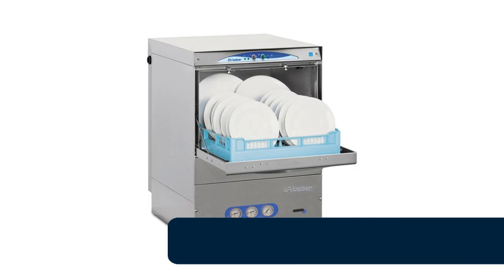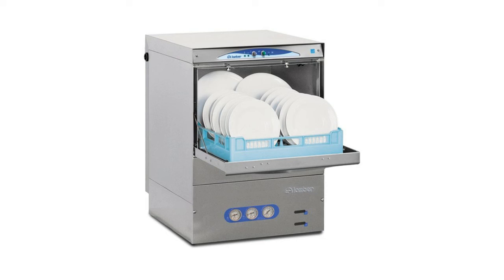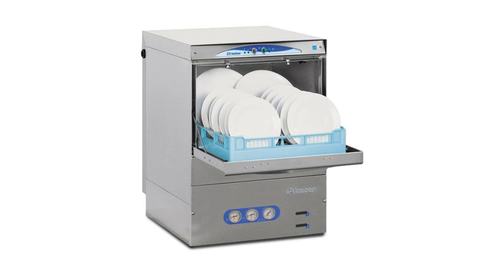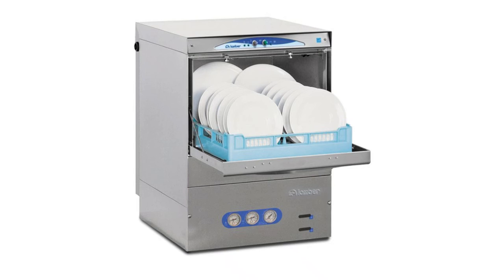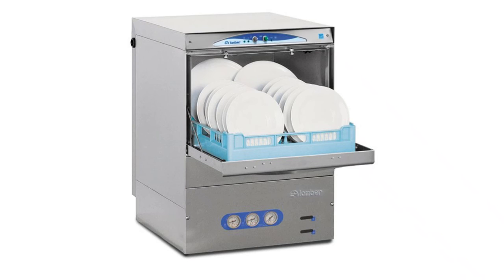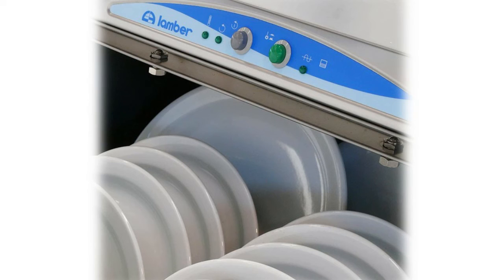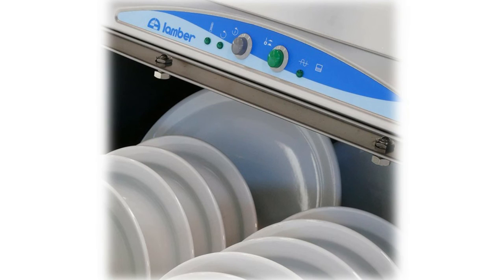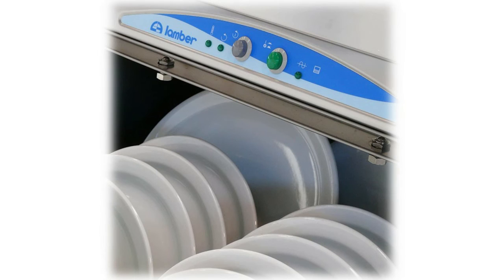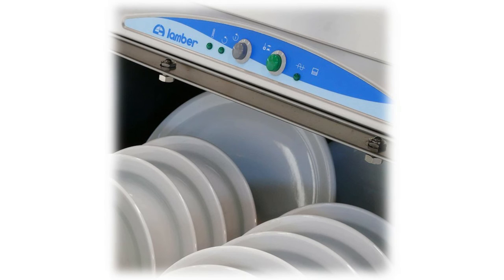Number 2: Euro DIB Lamber under-counter dishwasher. Features a large 20x20 inch square basket glass washer designed specifically for glassware. Includes stainless steel wash and rinse arms, top and bottom high-temperature boosters, easy-to-use digital controls, and water consumption as low as half a gallon per cycle. This glass washer takes two minutes from start to finish. A thermocontrol device keeps temperature stable even during non-stop work. The extractable control panel provides easy access and easy maintenance. Includes two baskets for glasses, one saucers insert, and two cutlery containers.